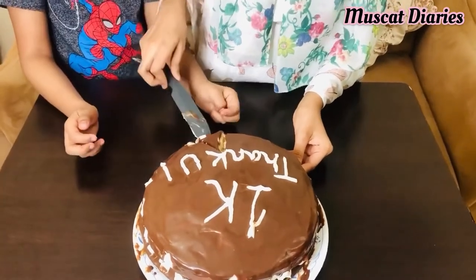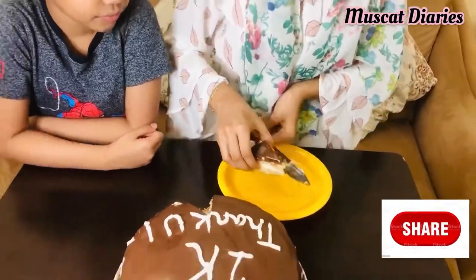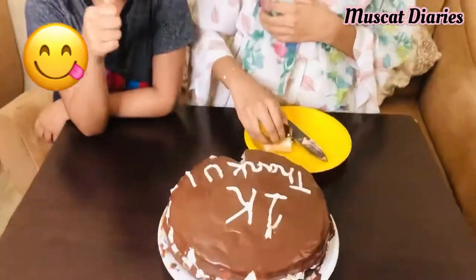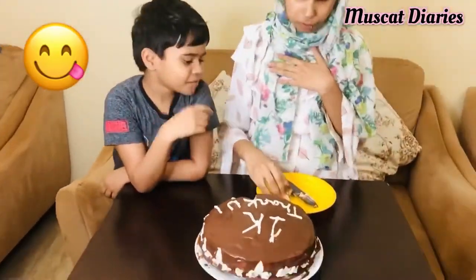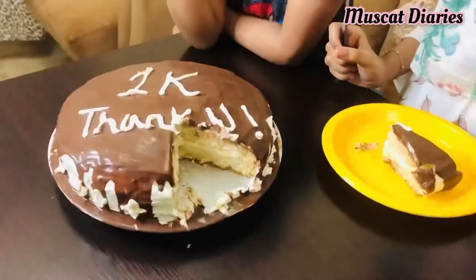Once again, thank you all — keep supporting us! Hope you all enjoyed our video. Do try this delicious moist cake recipe and send your feedback to us. Also like, share, and subscribe to our channel. Stay tuned for our next video! Bye bye!